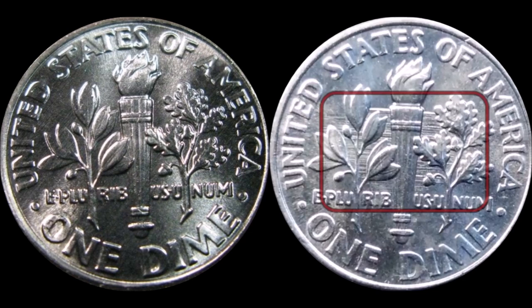I'll let you guys take a look at this coin — it's full HD video so you'll be able to see the details clearly. But again, a really nice error to find in 2018 Philadelphia-minted Roosevelt dimes.